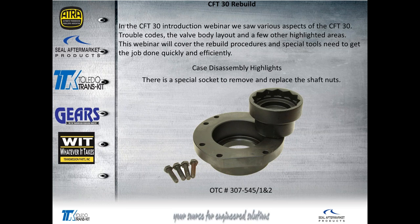My reason for being here is to talk about the CFT-30 rebuild highlights. In a previous CFT-30 webinar, we covered valve bodies and some problems those units were having. This time we're going to highlight some rebuild procedures — not the complete rebuild, but the highlights. A major highlight with this unit is special tools. We can pretty much take apart and put back together anything, but with this unit the special tools will make it a lot easier and quicker.